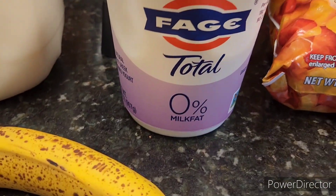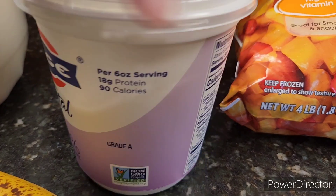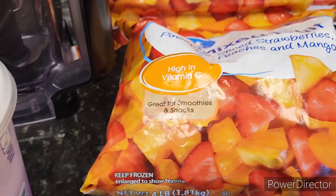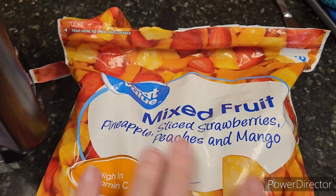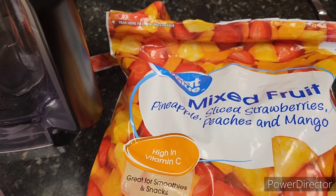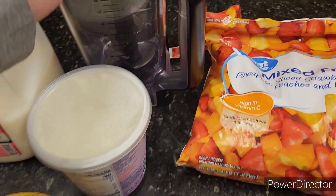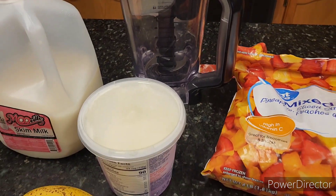I use the Fage non-fat Greek yogurt, and then I use mixed fruits. I usually put in spinach, but the spinach is all gone, and my blueberries are all gone. So I'm going to add this to my Ninja mixer right here and I'll show you what it looks like in just a second.